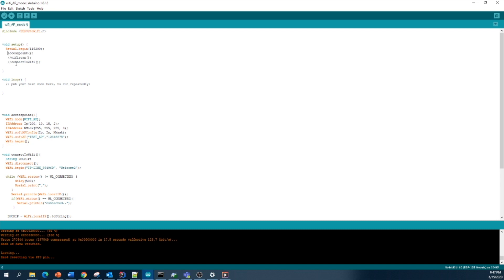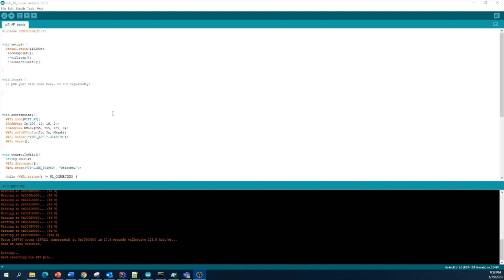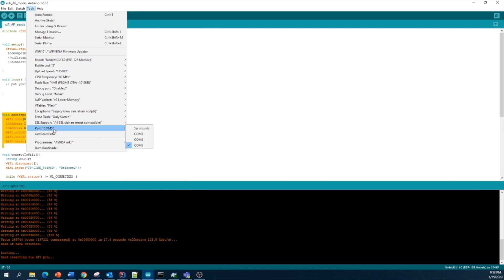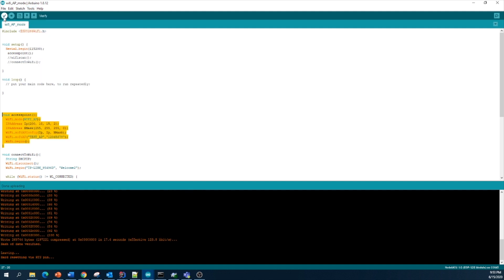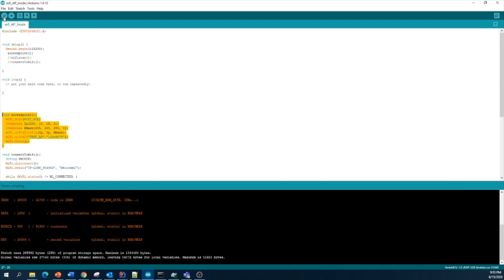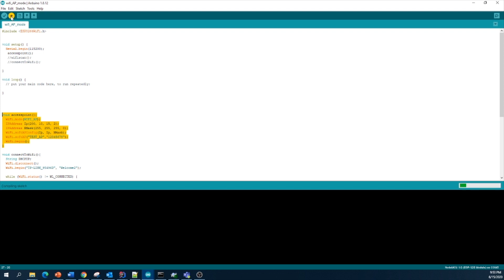I will uncomment this line. Everything is ready to check whether the access point programming works. I connect my ESP module via USB, select the ESP module board and the correct COM port, then compile and upload the program to the NodeMCU module.